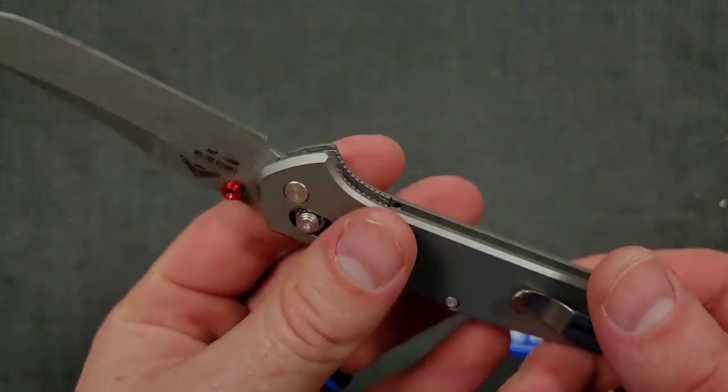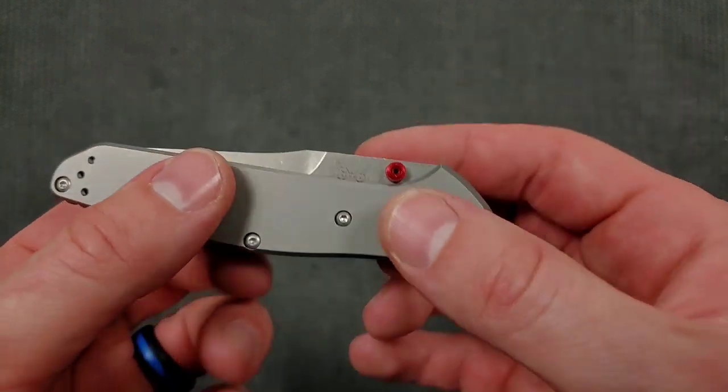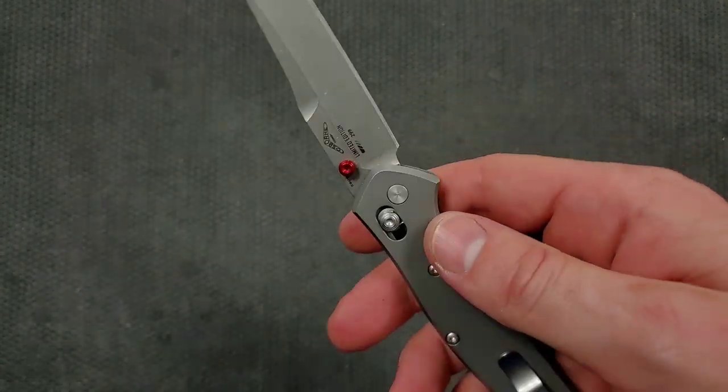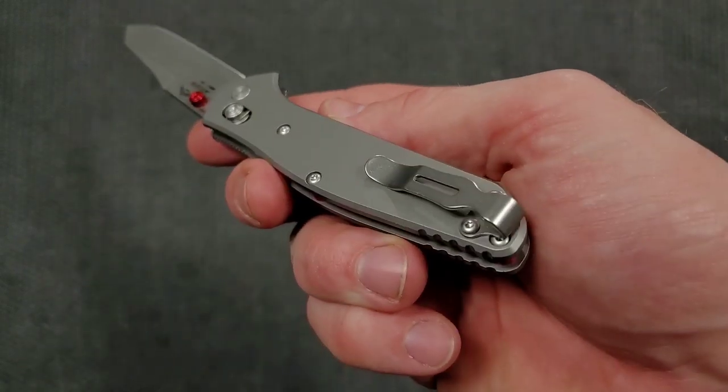And to the feel — I like heft, I like the feeling of titanium. Titanium stays permanently cool to the touch. It feels just as nice as it looks for anybody who's never had a knife with titanium handle scales. Wonderful. Love the pocket clip — this is a perfect pocket clip for the 940.